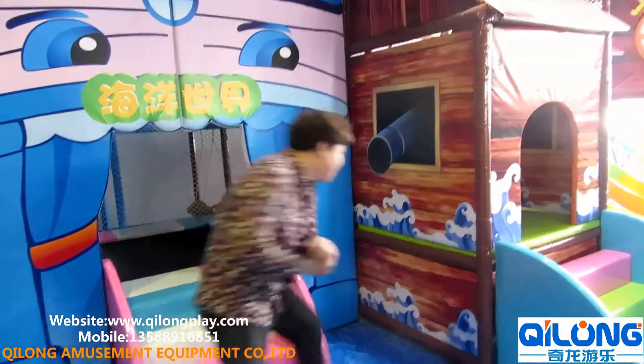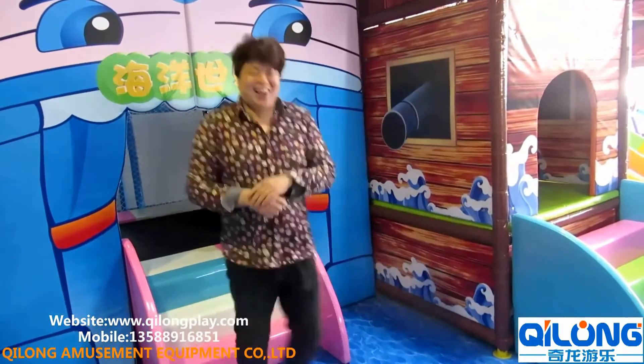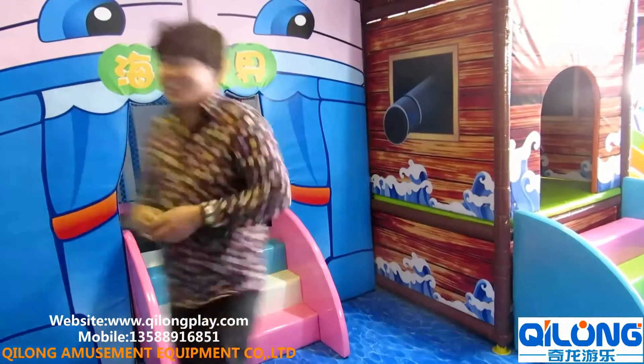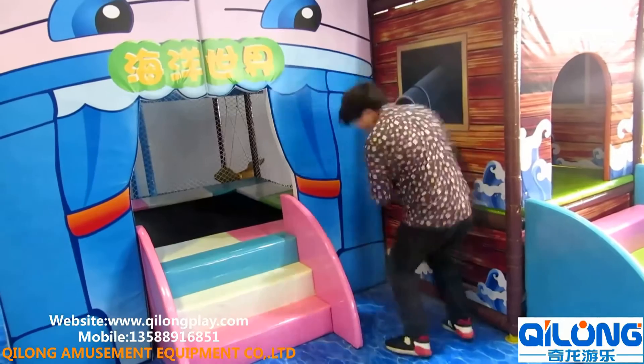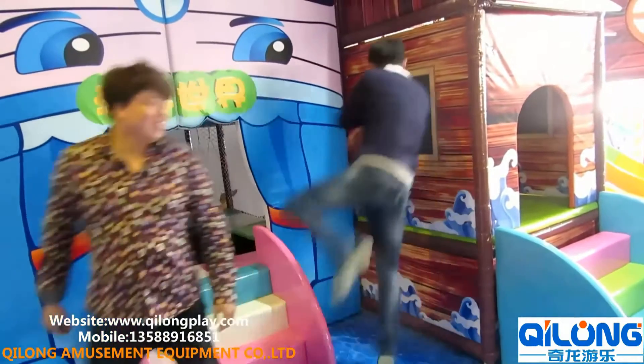A heavier person is rushing too. Once again — yeah, you can see. And now you can see our product with very good quality.